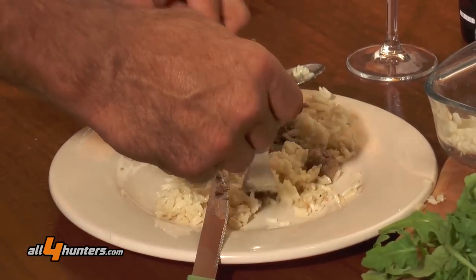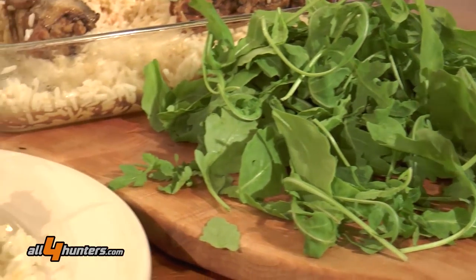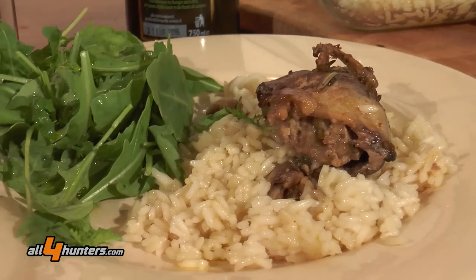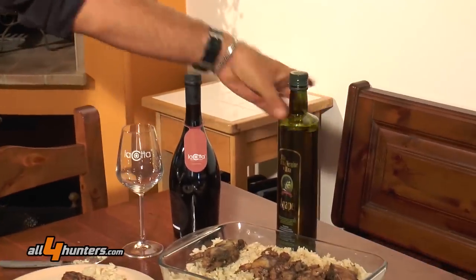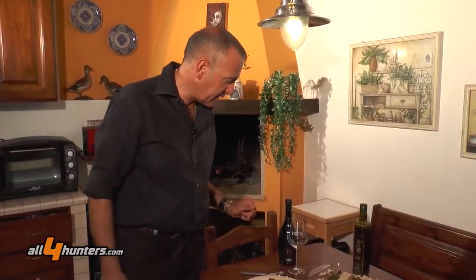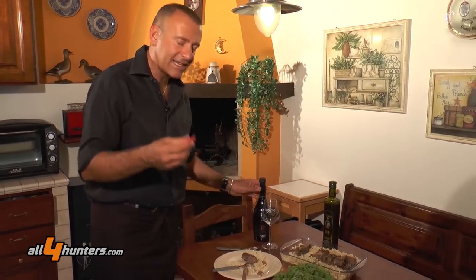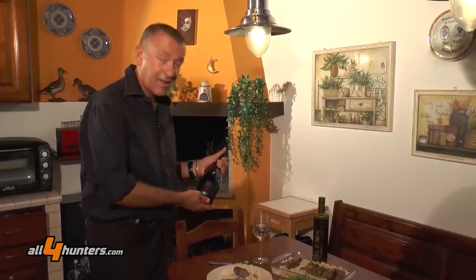Let's add a portion of quail to a little rice, with a side dish of rocket, simply dressed with the same oil we use for our preparations. And now, of course, as usual, it's best to test everything.